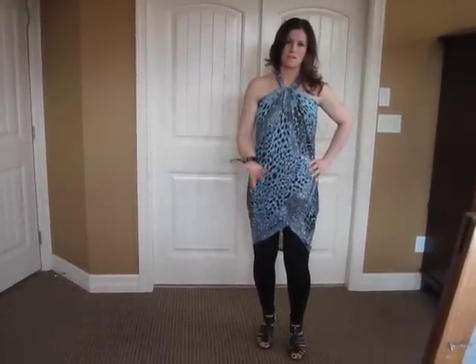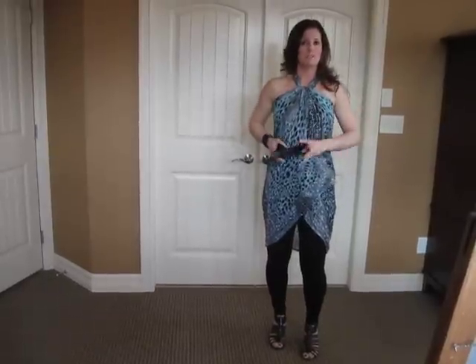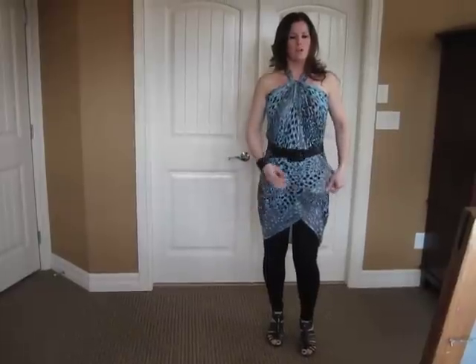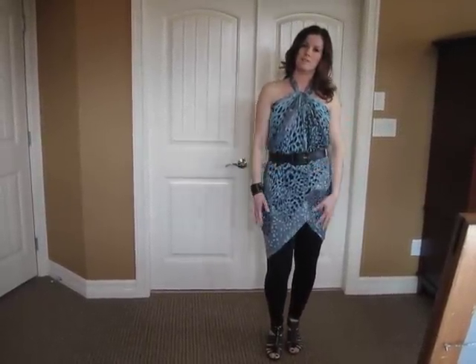This look you can wear on its own, or I love it with a belt — wide belt, skinny belt, whichever you're comfortable with. And there you go. You've got a little adjusting to do and you have yourself a dress that you can wear on the top.